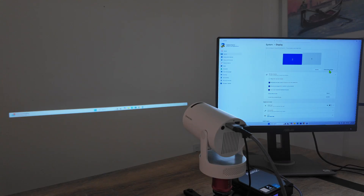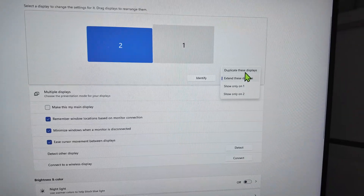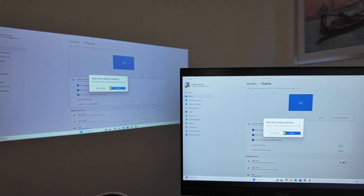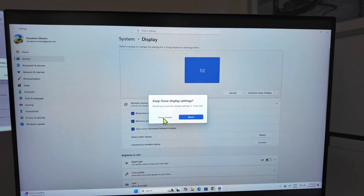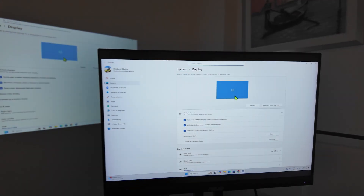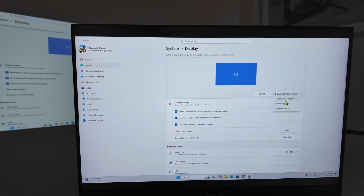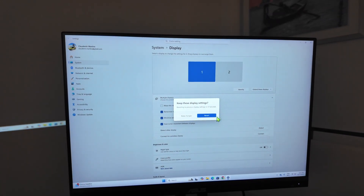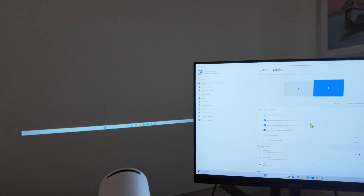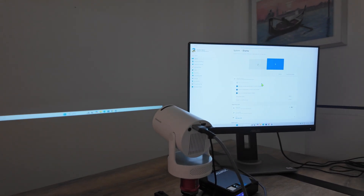I can also, instead of extending the display, mirror it. I can come here and duplicate the display. Now I have the same display here and there — I just need to keep changes if I want to do it that way. Right now it says one slash two because I'm duplicating. I prefer extending because then I can show something here on my screen while doing a presentation back there, since I can drag and drop everything to the other monitor. Just extend the monitor and work like this.